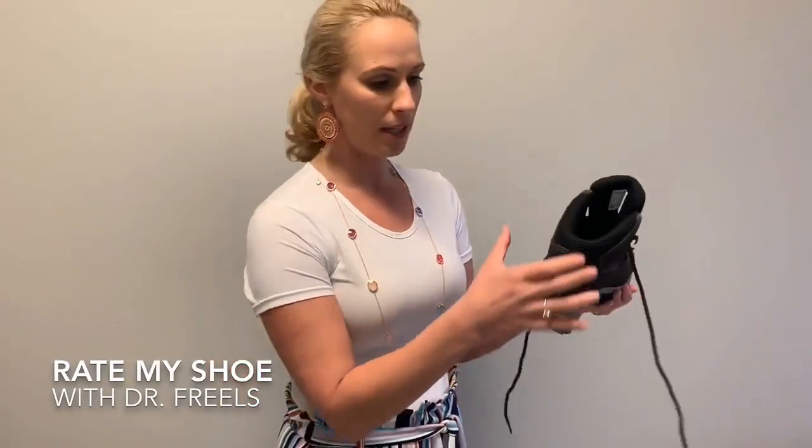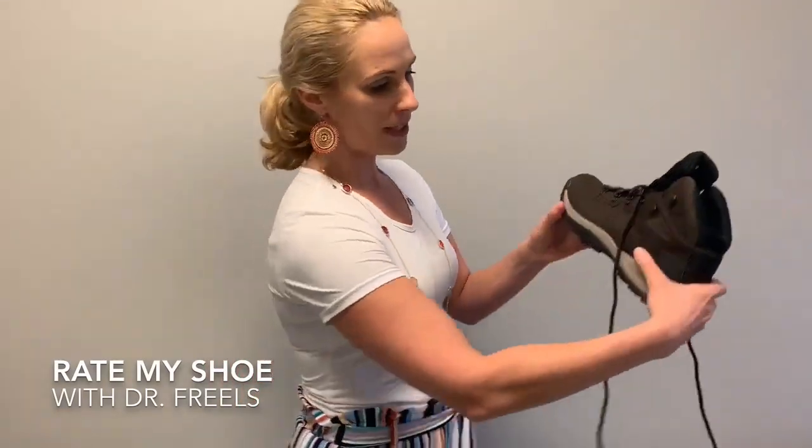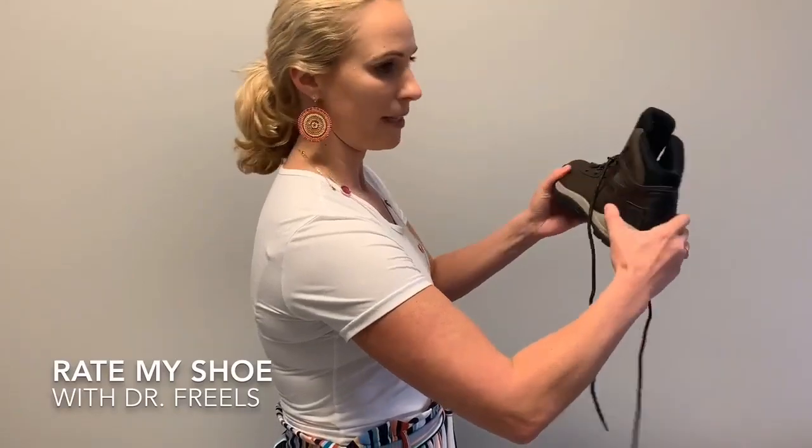I want to talk about why I like it and why I don't. First up, I actually love the stability in the rear foot. You can see I'm trying to do my torque test here — it's perfect, it's not shifting a lot. So if you think about when you're hiking, you're on a lot of uneven terrain, this type of shoe is going to be very stable, especially if you have weak ankles or any history of ankle sprains.